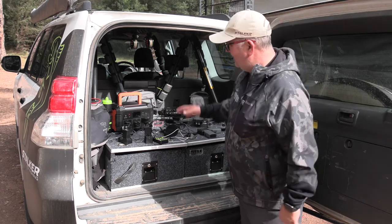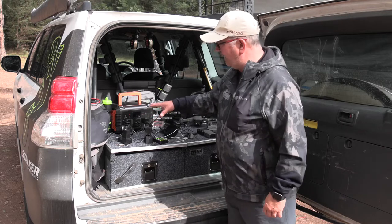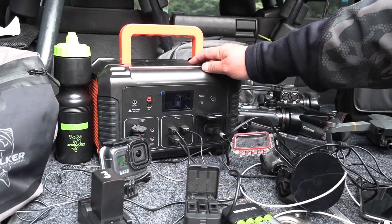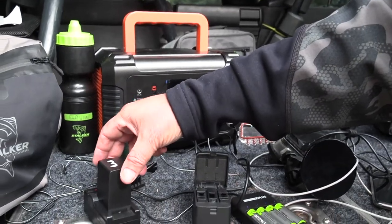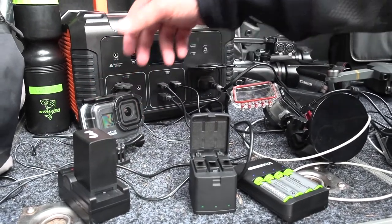When you're out in the bush for days on end, particularly from our point of view, we need a power source to charge everything up again. We've got the iTech 500p — essentially it's a power station — and that allows us to charge our batteries for our camera, GoPro batteries we can charge three at a time, and all our rechargeable batteries for all the microphones.